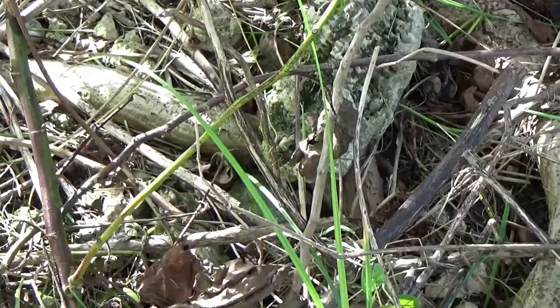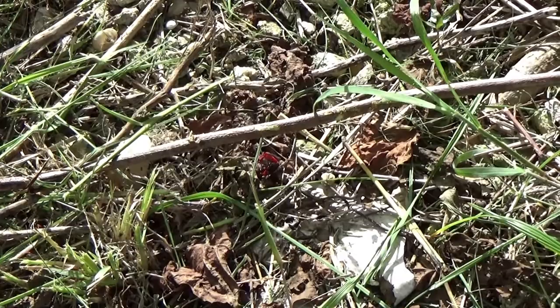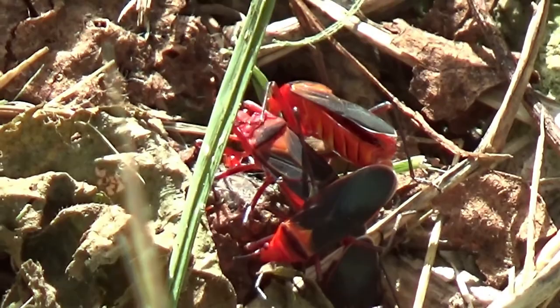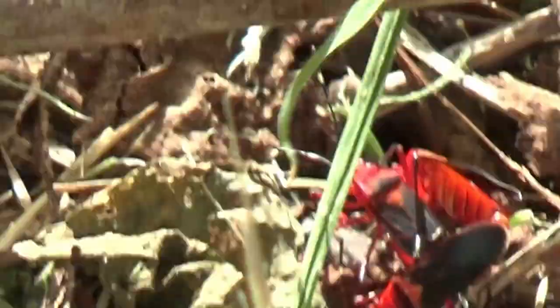There's some more around here. What they do is they join bottom to bottom - end to end - and that's how they reproduce. Those two seem to be mating. I'm not sure how many eggs they lay.